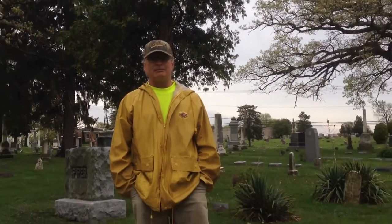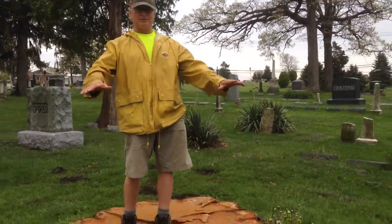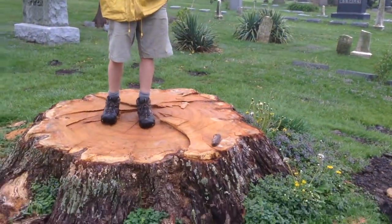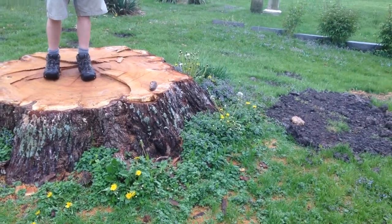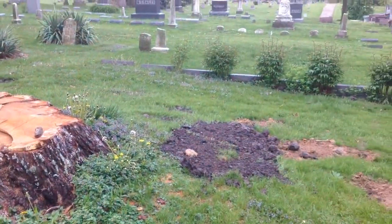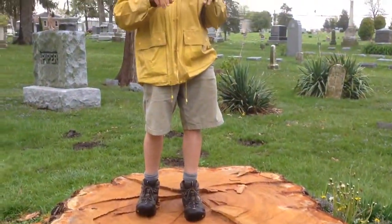A lot of our white oak trees are gradually dying from old age, plus they're in an environment which is not natural. If you look around, there's all grass. In the woods we have decaying litter, leaf, and duff, and the soil is much healthier. So these trees will probably have a lifespan of under 200 years in this kind of situation.